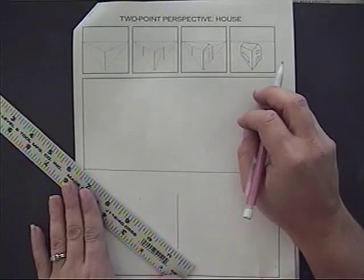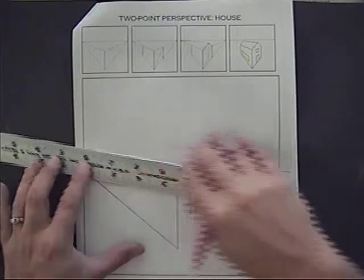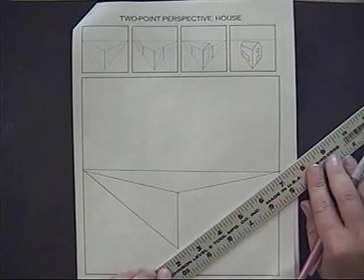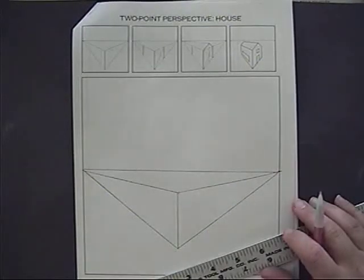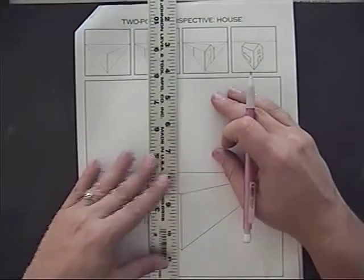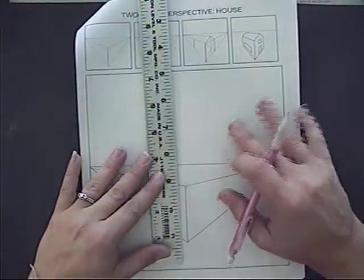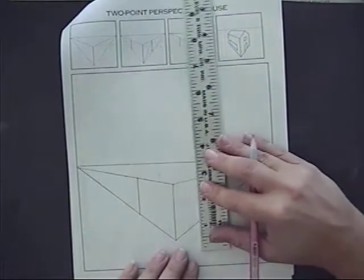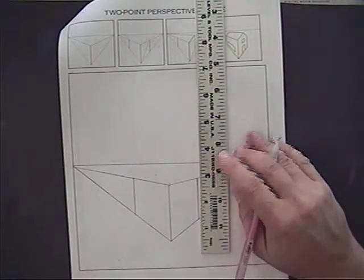Then bring that vertical back to the vanishing points, and what we're going to do is line it up with that vertical, bring it back, and decide if we're drawing a moderate two-story or a mansion. Mine's going to be a small one. Bring it back, deciding on the size of the base of your house.